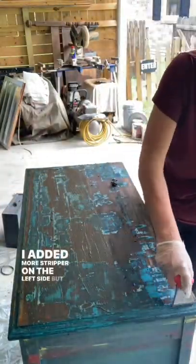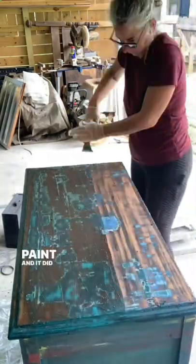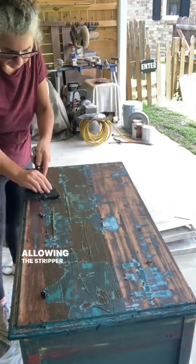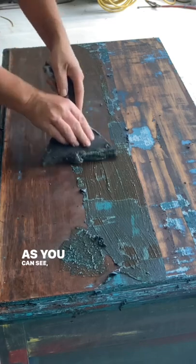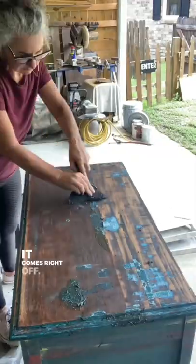I added more stripper on the left side, but I tried to use the scraper on the right side to see if it would get off more paint, and it did not — it just took off more wood. Allowing the stripper the time it needs to do its job definitely helps. As you can see, once it gets down to thinner layers of paint it comes right off.